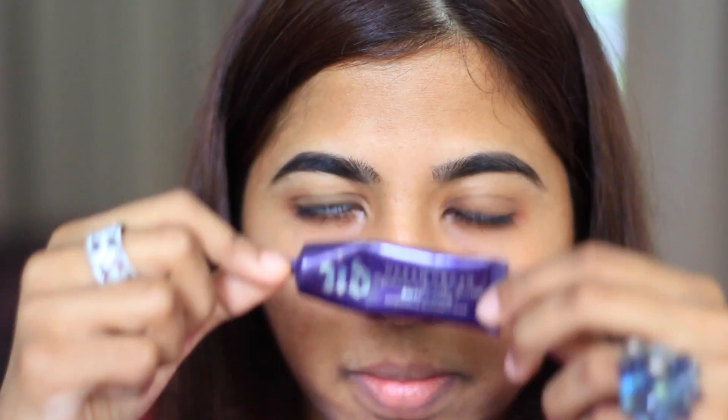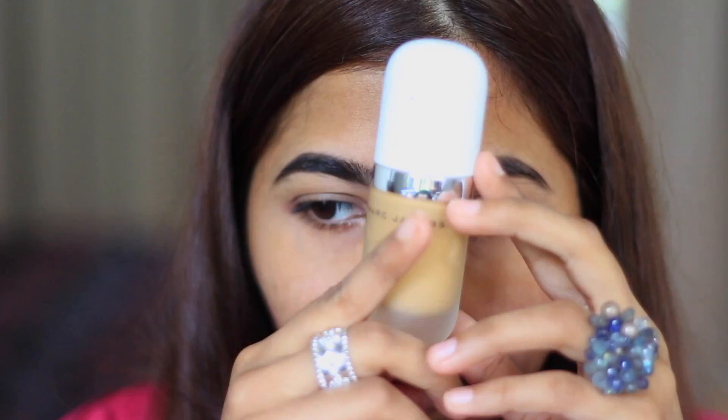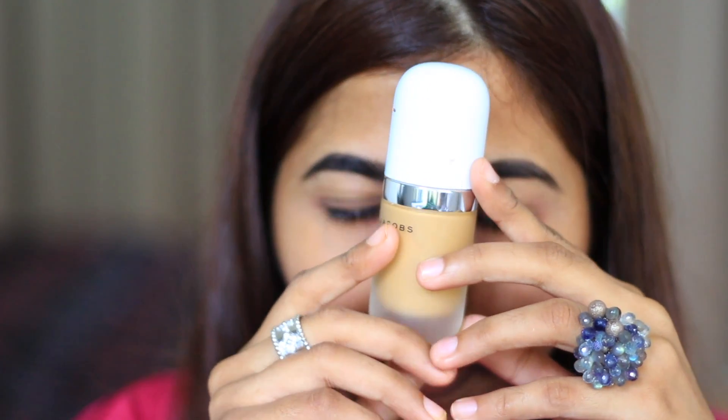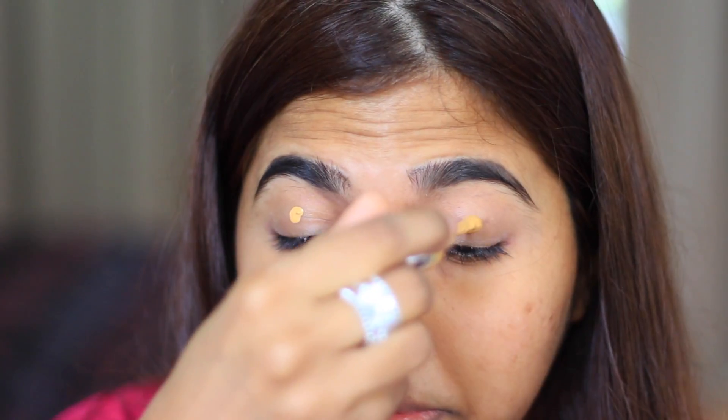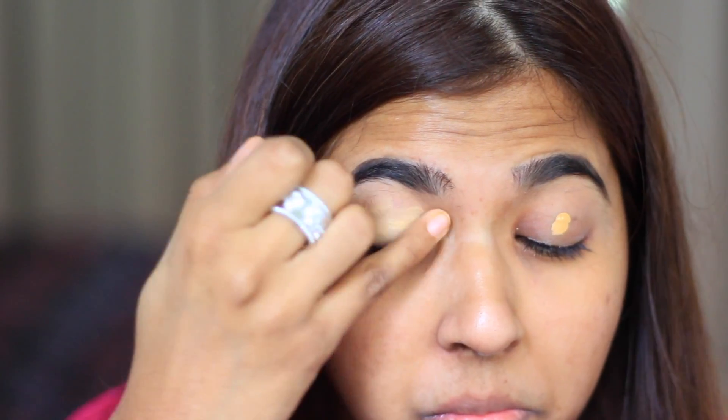First off, I'm going to be priming with my Urban Decay Eyeshadow Primer Potion. This is so good to give you just a really nice clean base. Next, I'm going in with my Marc Jacobs foundation just to conceal my eyes. I'm using this to conceal because it gives me really good full coverage and it's very matte.